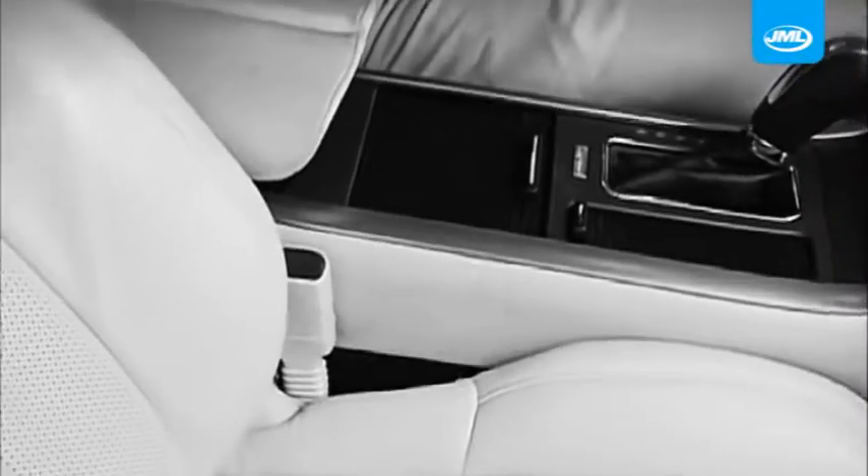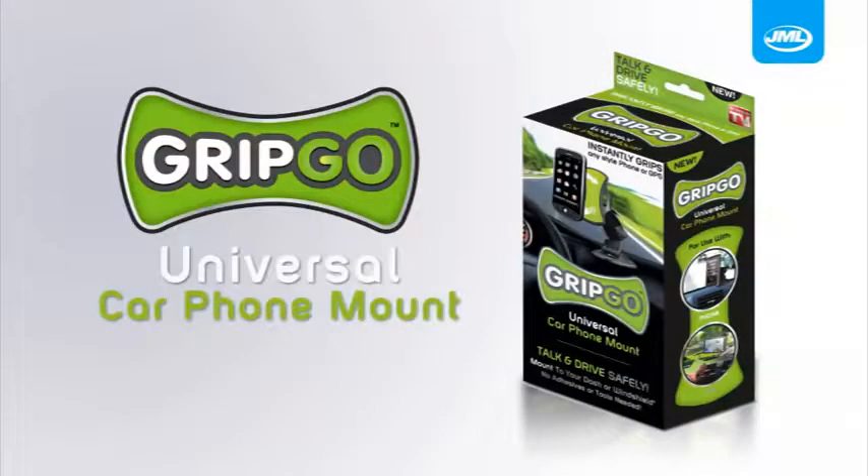When you're driving along and your cell phone rings, do your eyes instantly go off the road? Does turning the wheel make it slip, slide, and even hide? Then you need to get a grip.